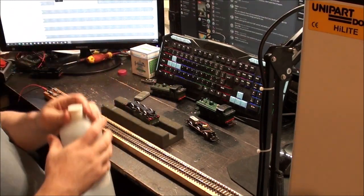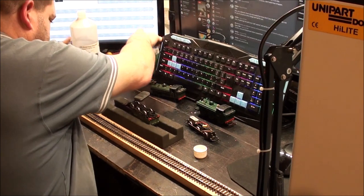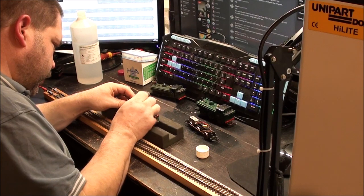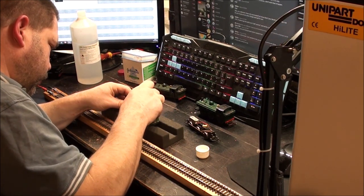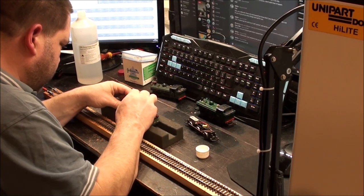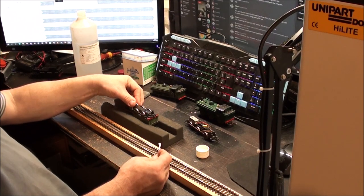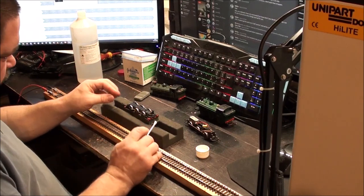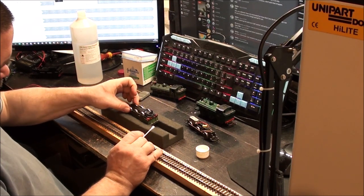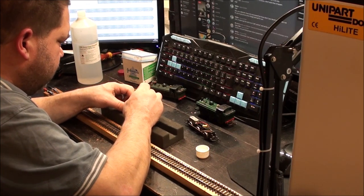Let's give the wheels a clean. We'll put it in our little cradle there. Let's fill the cap up with a little drop of IPA and grab a cotton bud. We'll just see if these wheels are dirty. There's a little bit of muck coming off them, but they aren't actually that bad. I've got a feeling - you can see the wheel - it's not meant to do that. These conrods are not meant to twist out of place because these are meant to be on a solid axle. If I hold that wheel I can rotate them independently, and you're not supposed to be able to do that.